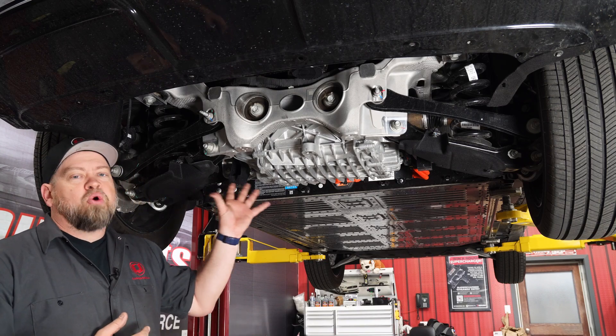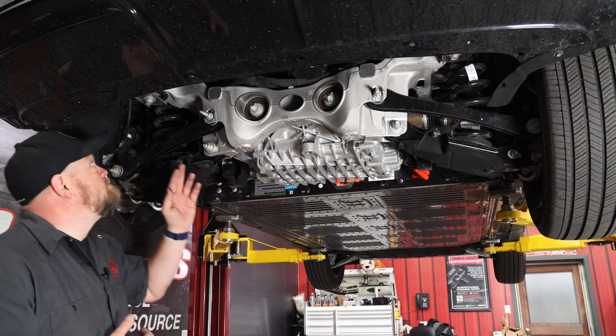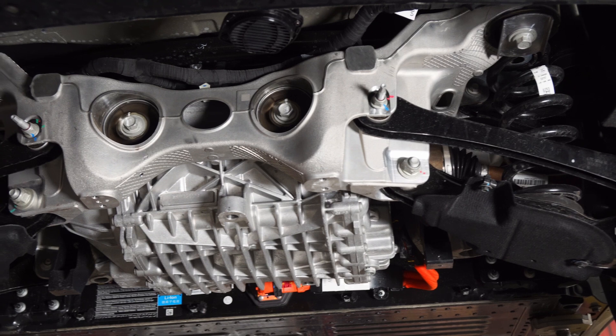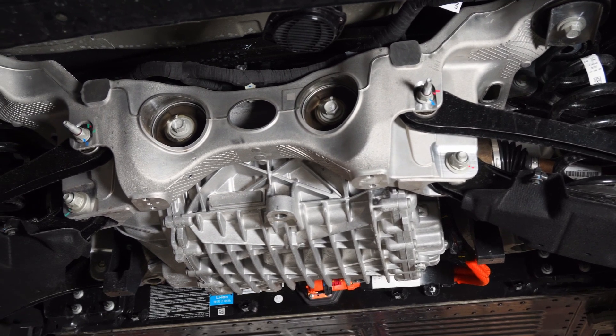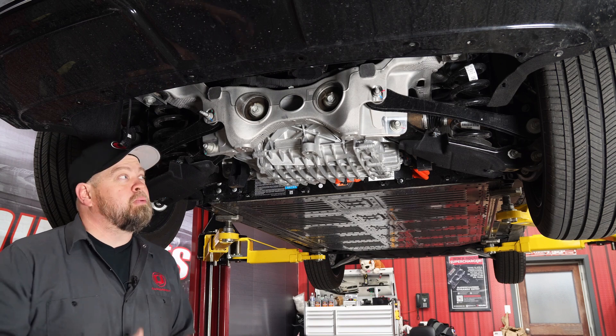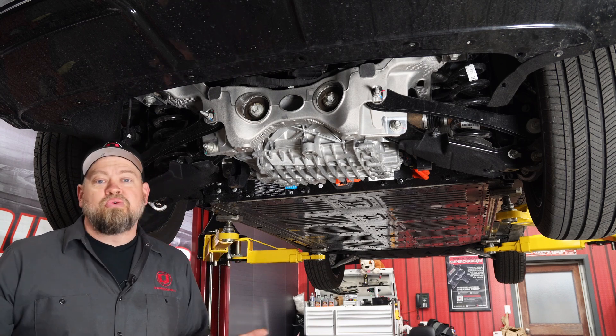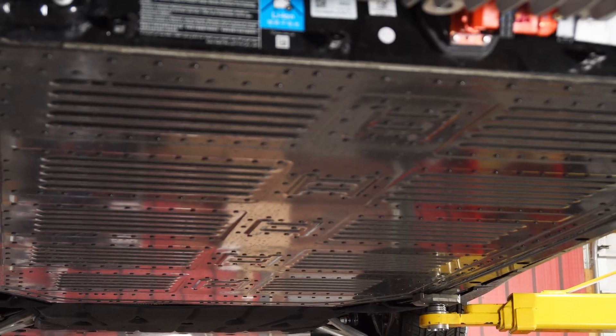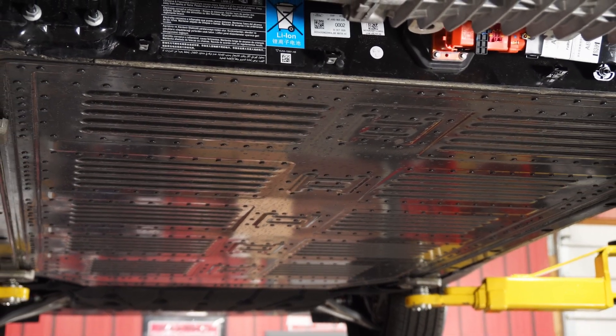Like your S550 Mustang, it's a bolt-in IRS subframe. It actually bolts in four locations, just like the Mustang does. The shocks mount using Mustang shock mounts, and a lot of this is actually very familiar. A lot of the modifications you've done to your S550 chassis will probably transfer over to the Mach-E, but obviously the biggest difference is a big electric motor in the back, and the entire underneath is a big battery.